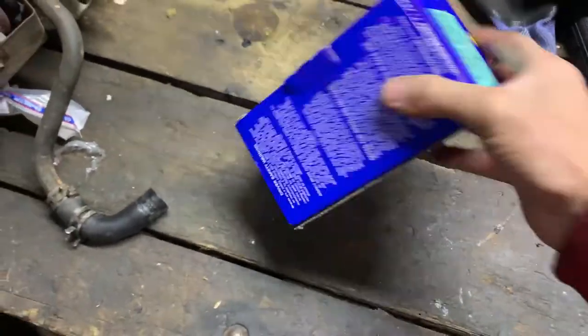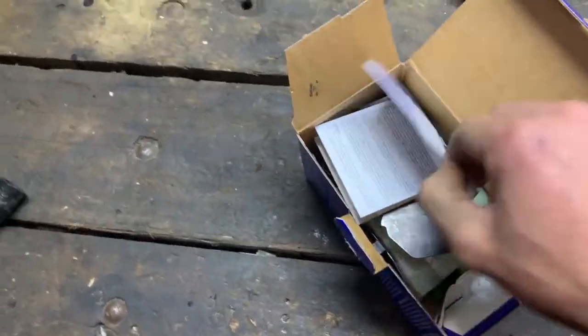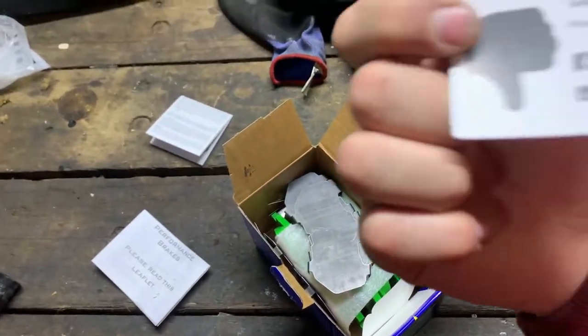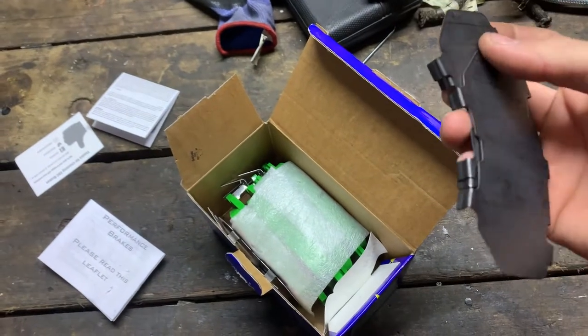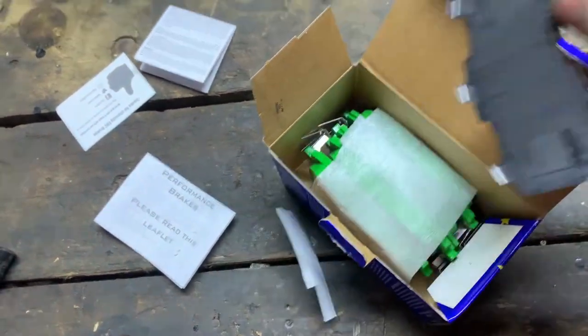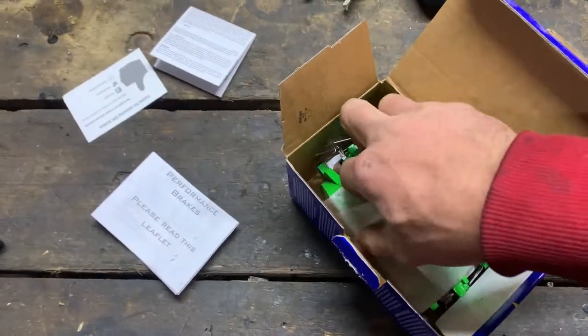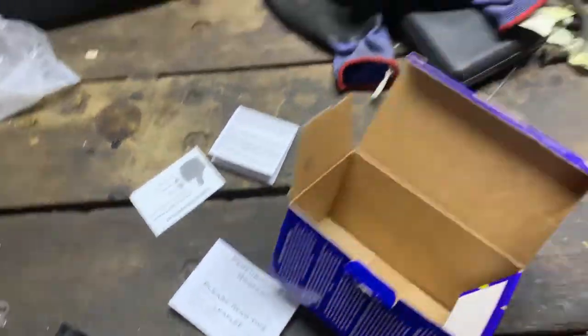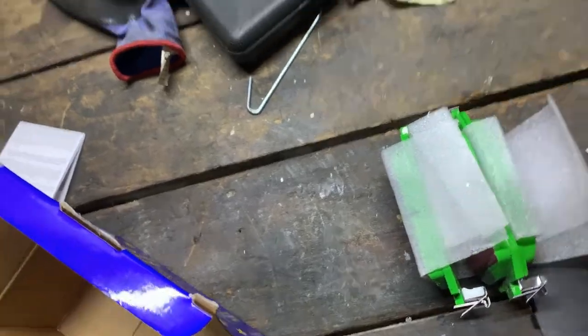As you can see - Toyota GT86, BRZ, 2012 and on - so this is what we're gonna be putting in the 86 today. Inside the EBC box we've got instructions, some backing plates, and - yes - stickers. This is actually why I bought the brakes. And then obviously what makes them so insanely cool is the actual pads themselves - they're green. This is gonna look so insane on the side poking out.